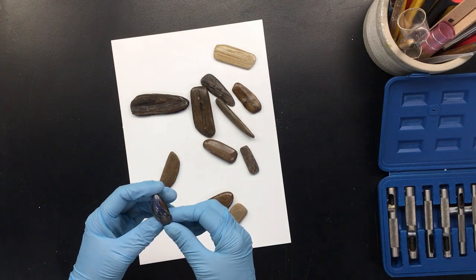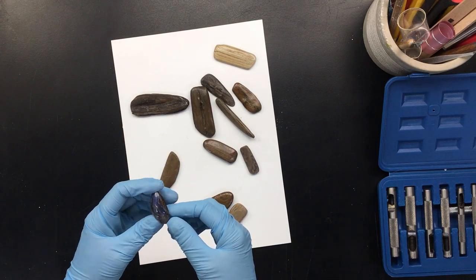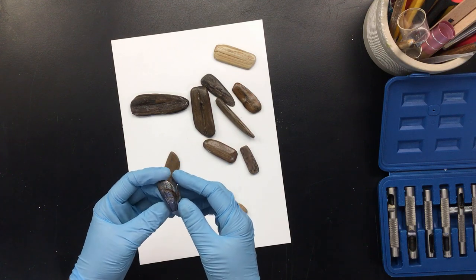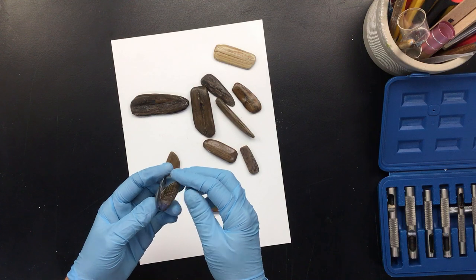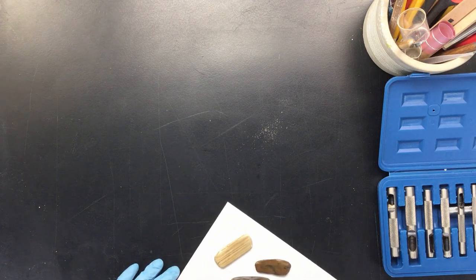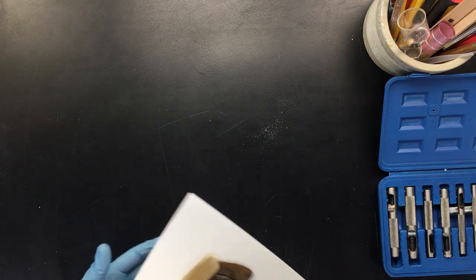You can find six million of these on the beach — normally no one does anything with them. I'm thinking maybe I'll do a lot of these and then do some kind of a mosaic, something like that. But when I see stuff I get all these ideas, and sometimes I wish I didn't.